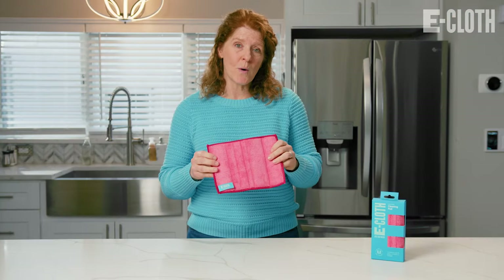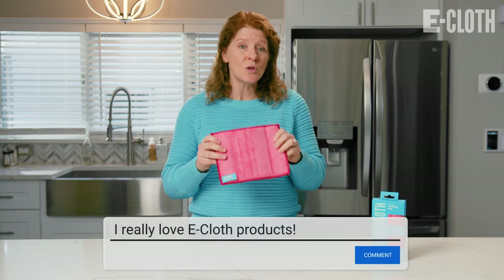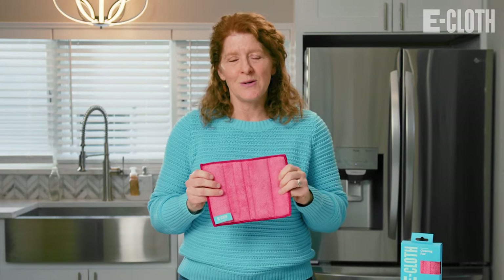Thanks so much for watching. Please like and subscribe and comment below to let us know where else you use your cleaning pad. See you soon!